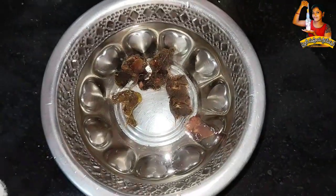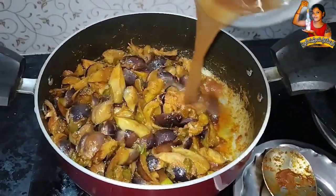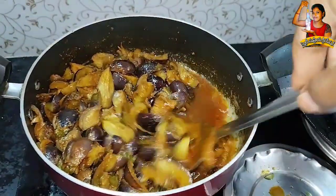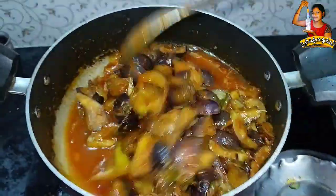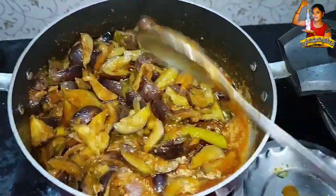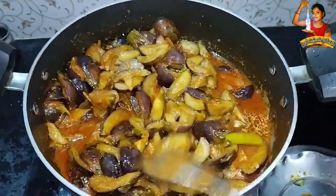Add the raw soy sauce, add the sauce, and add the sauce to the sauce.